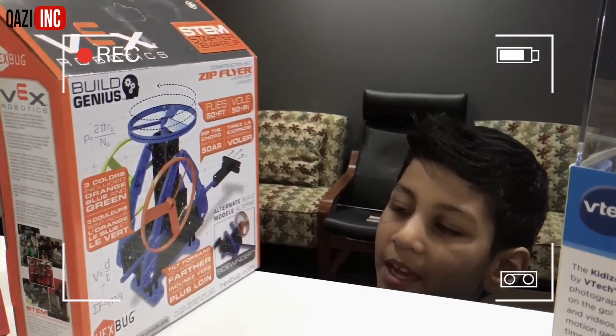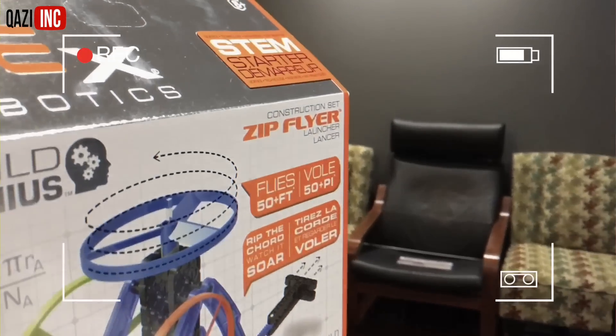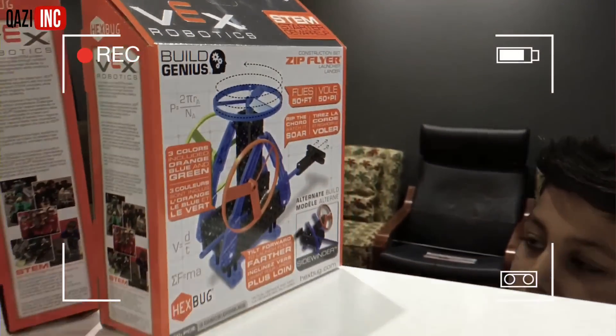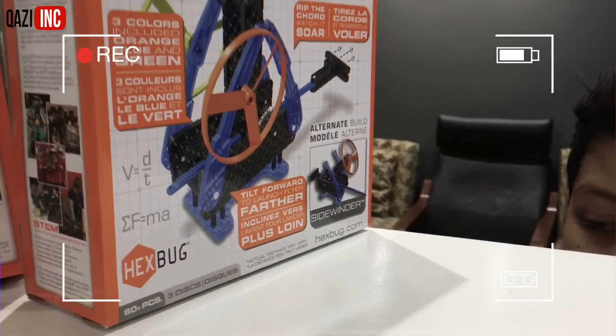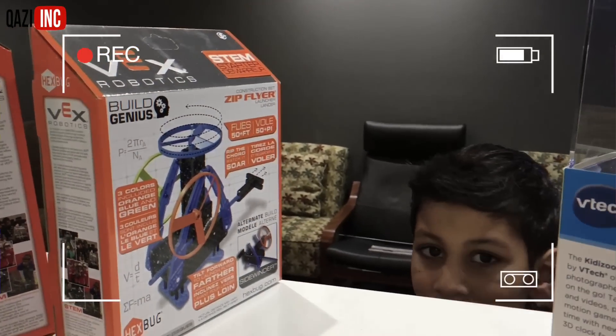Hey guys, today we're going to make a zip flyer. It's made by Vex Robotics. Whoa, that's so cool. How many pieces does it have? 80 pieces. 80 pieces. All right, let's go make it.